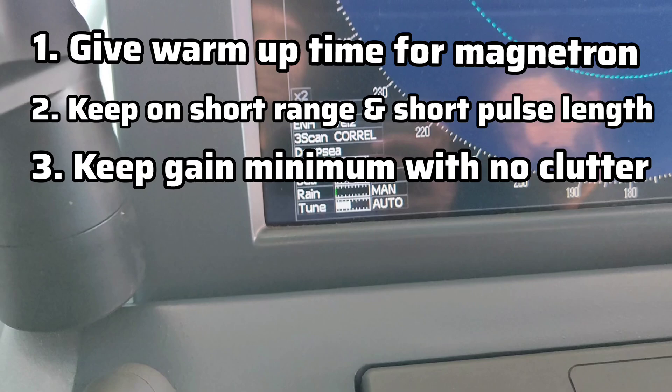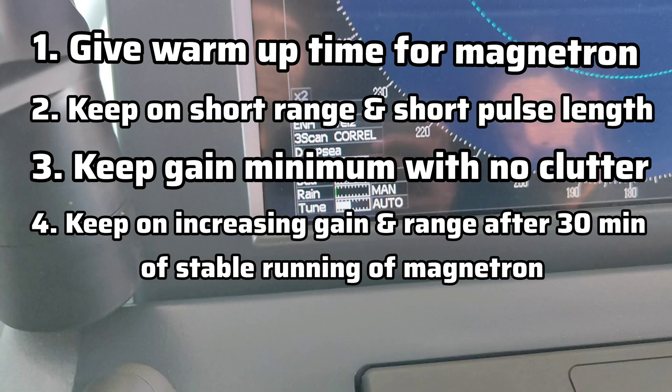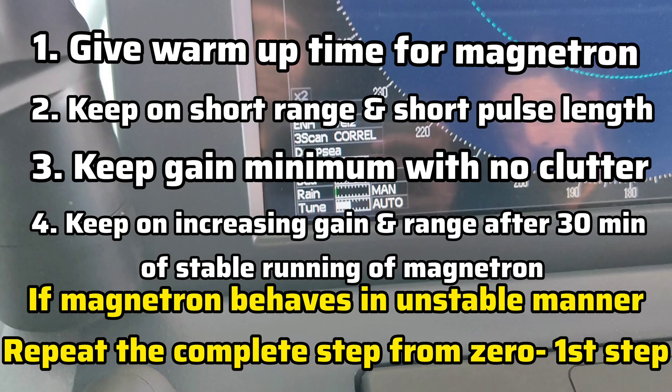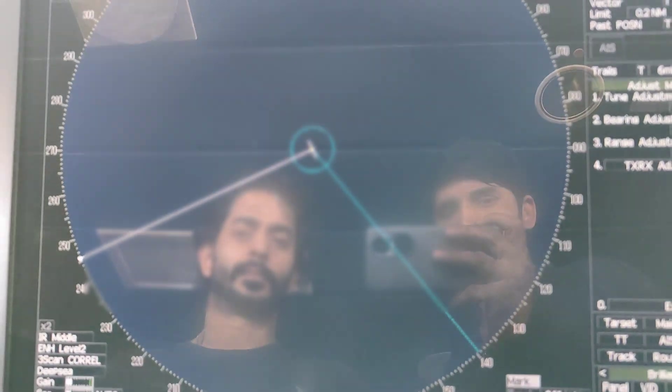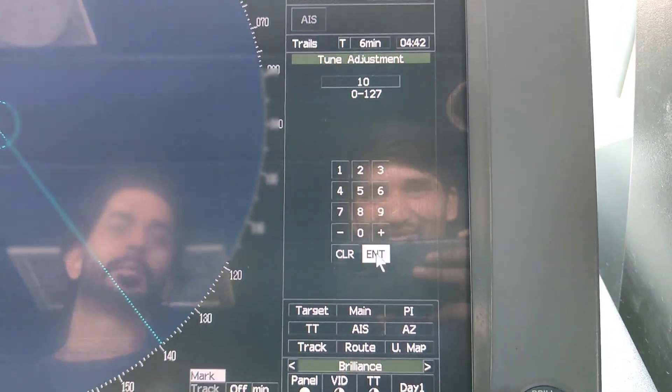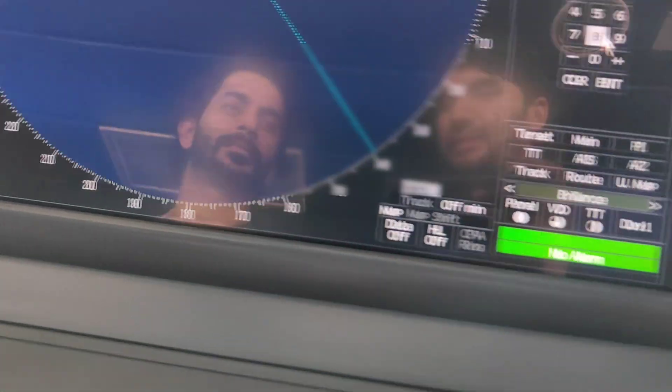Keep the gain minimum with no clutter. Do this for 30 minutes, then start increasing the gain and range only after 30 minutes. If the magnetron is stable and performs well, it is okay. If it is performing in an unstable condition, start from zero — warm up again for 30 minutes, go with short range, then increase the gain after 30 minutes. This is how you start the new magnetron — the important point is to give it 30 minutes of warming up time before proceeding.